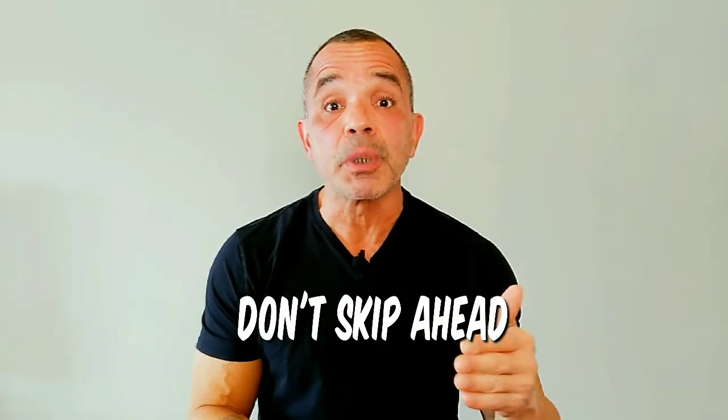I'll give you the reps, sets, and frequency of the program on the other side of the exercise description. And I'll have a power tip for you as well. Let's get right into it.